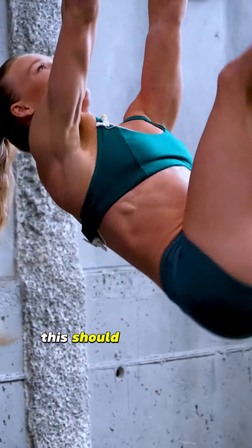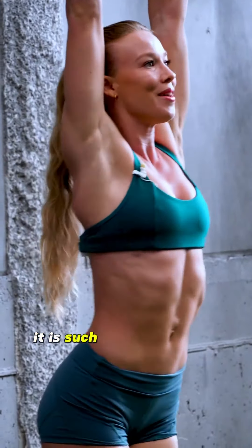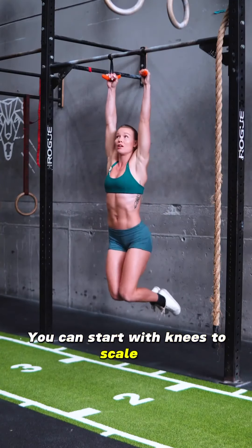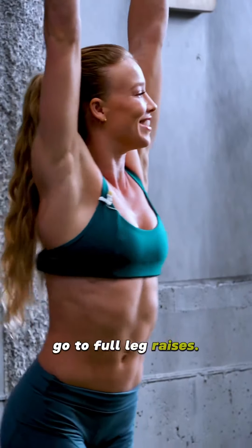Classic leg raise — this should be a staple in your training. It is such a good full core workout. You can start with knees to scale or go to full leg raises.